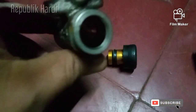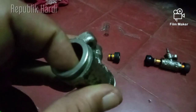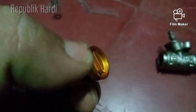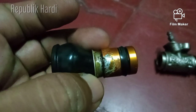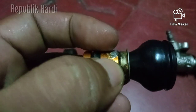Bisa diganti atau tidaknya itu tergantung dari dinding silindernya. Kalau sudah mengalami baret, itu sudah tidak bisa, harus ganti satu unit. Teman-teman juga harus cek ini — kalau yang originalnya ada warna gold seperti ini, itu lapisan pelindungnya. Nah ini terlihat sudah mengalami keausan.